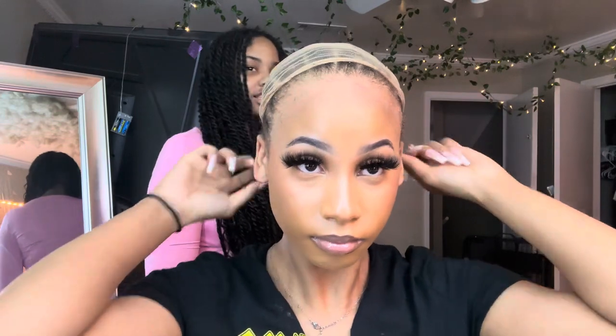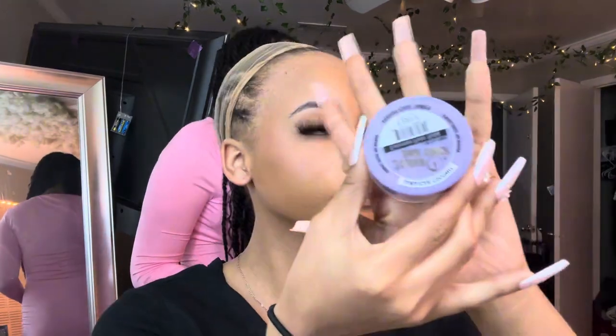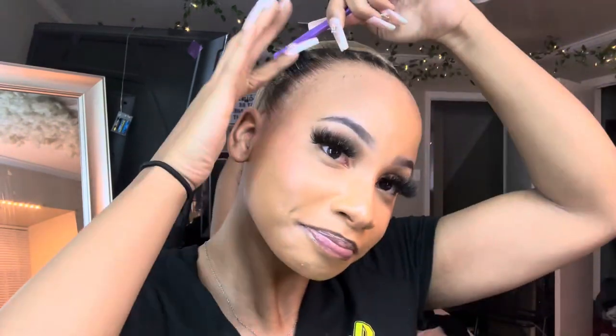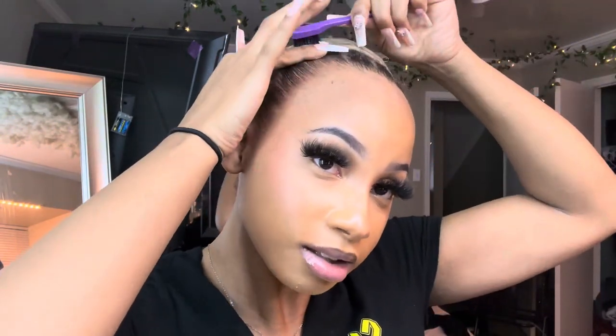Bestie, I almost left out a key part. Be sure before you place your wig cap onto your head to comb those edges back with the best edge control you own — thank me later. I'll be back once I'm done slicking my edges back. Now that we have our edges all slicked back nice and cute, it's time to pull that wig cap back down.